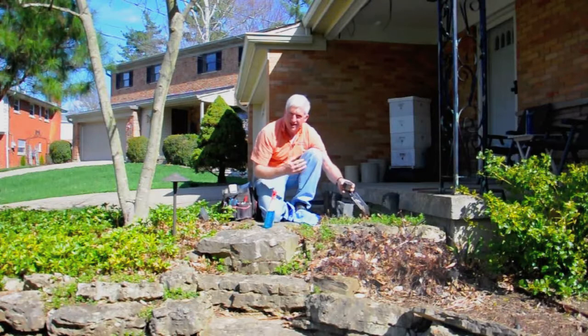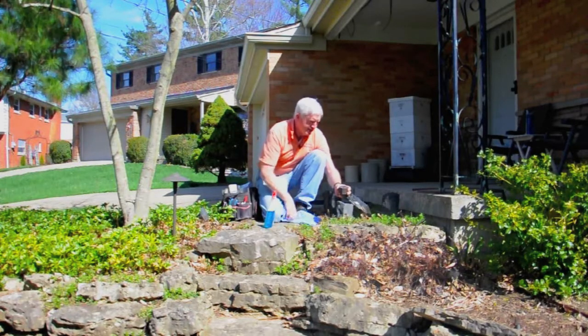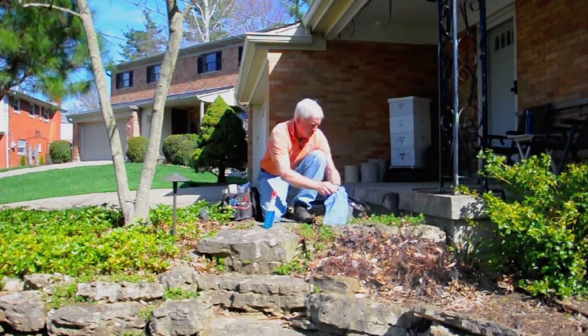If you don't do this, it'll actually cut down on how much light is going out, so you're just kind of wasting energy. Keep it nice and clean so it looks nice and bright and does the job you want it to do.